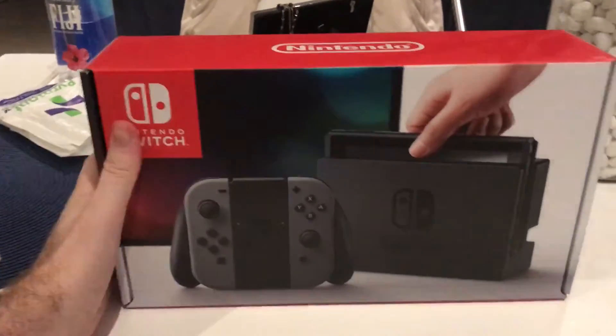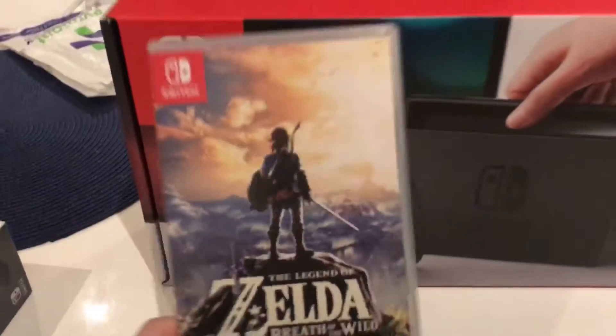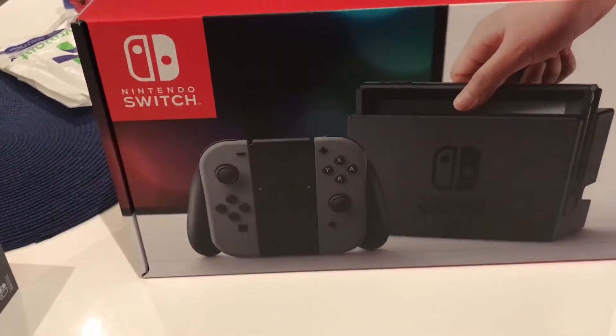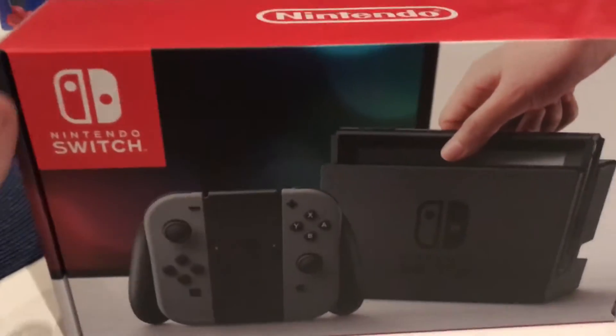Alright, here we are. Nintendo Switch first opening. We've got the console, obviously, Zelda — best game that's going to be. We've got another Pro Controller 2. Alright, let's get into it.